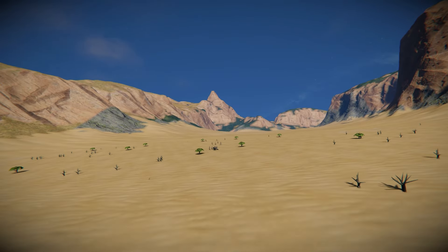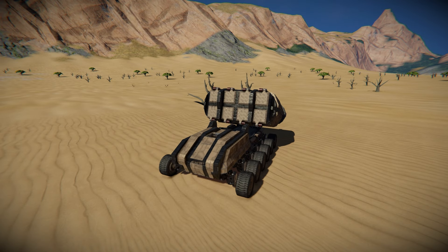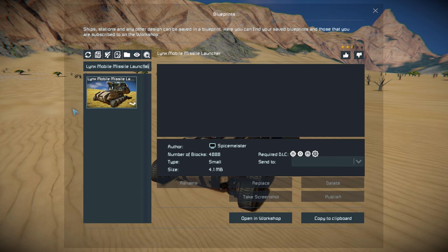Now let's go through the vehicle. Pressing F10 to find it in the spawn menu — the Lynx Mobile Missile Launcher is a whopping 4,888 small blocks, though that's largely due to the projectors projecting all the missiles. It does use the Warfare 2, Wasteland, Heavy Industry, and Automatons DLC packs, and there's no further information listed so give it a thumbs up.